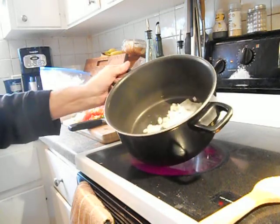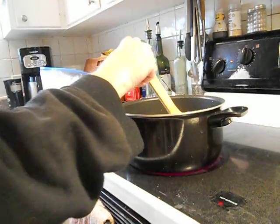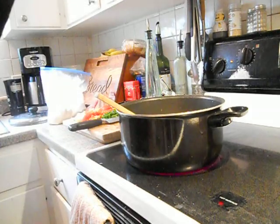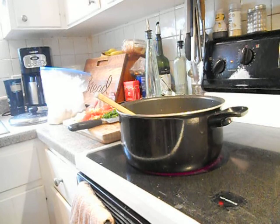Can you hear the sizzle? I'm going to shut that fan off because it's distracting me. Just let that fry up on high heat for a few minutes.